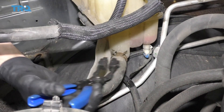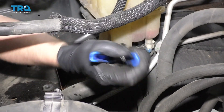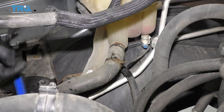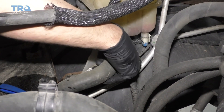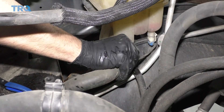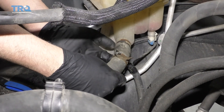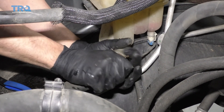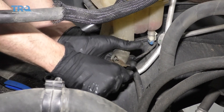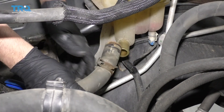You can use some hose clamp pliers to move this hose clamp just down the hose a little bit, then twist the hose back and forth. If you have to, use a right-angle pick — get underneath and just work it off.